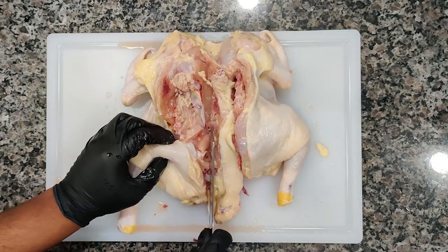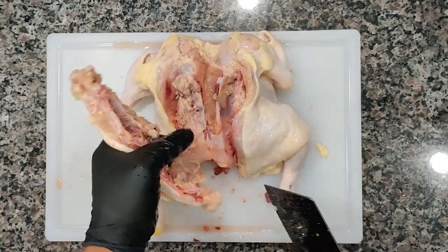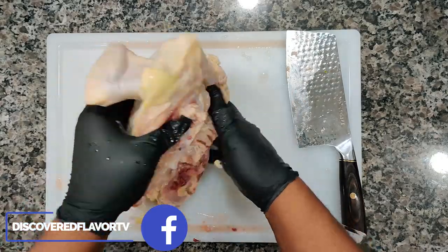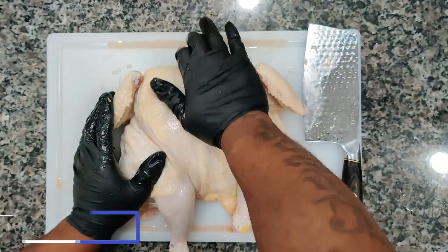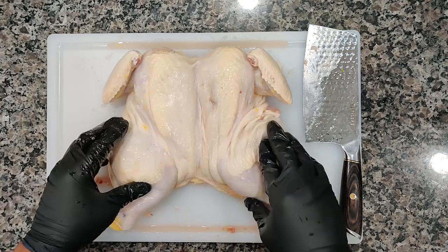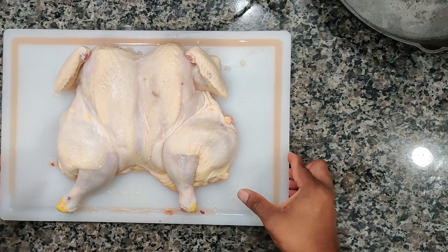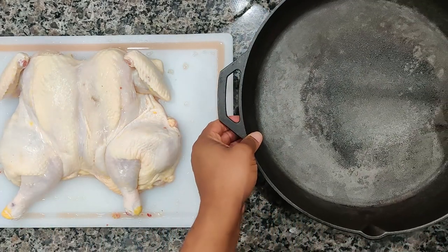We're working to remove the back portion. We got that on up out of there. Now to have it sit flat, go ahead and press down right there on the breast portion.